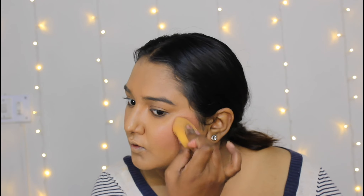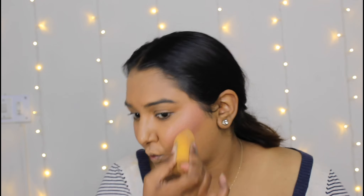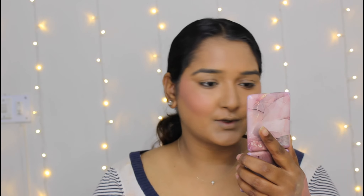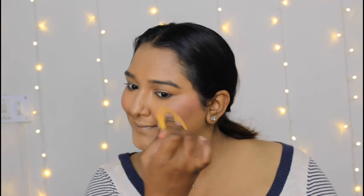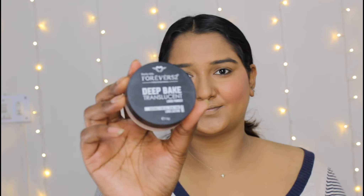Tip number two: if you want to make a blush shade, you can mix a cream blush with a drop of foundation on your skin to create the perfect shade. I am applying it on my cheeks for a natural flush.